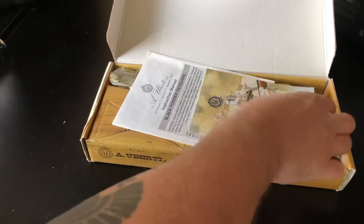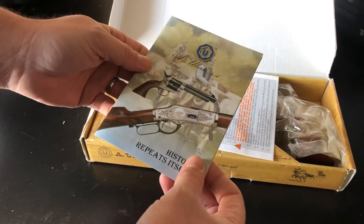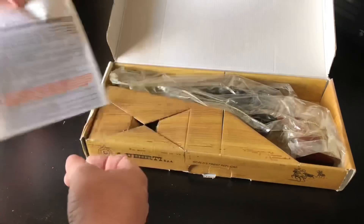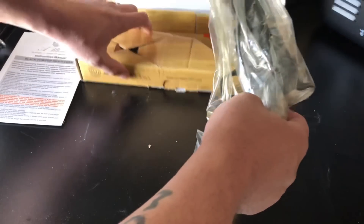Bill of sale — that's nice. This is previously owned but unfired, I understand. It still has the Uberti paperwork and still has the plastic even. Already happy with this purchase.